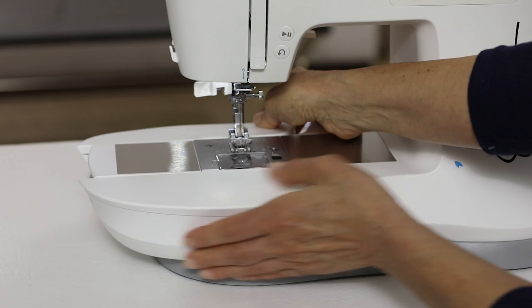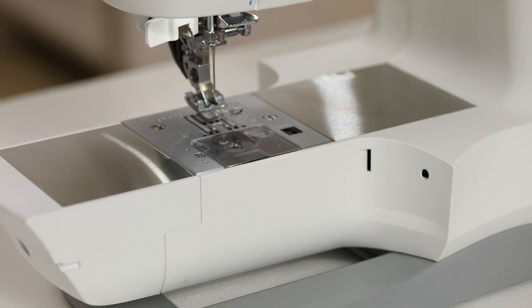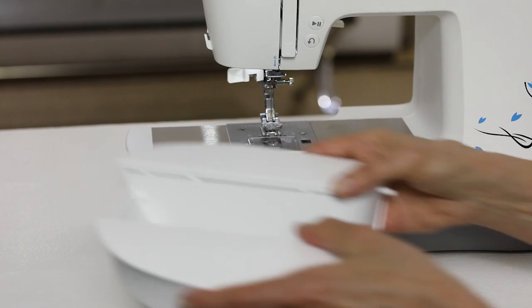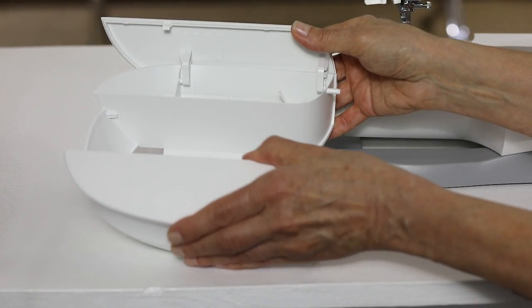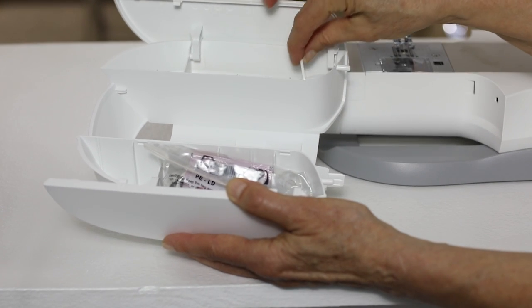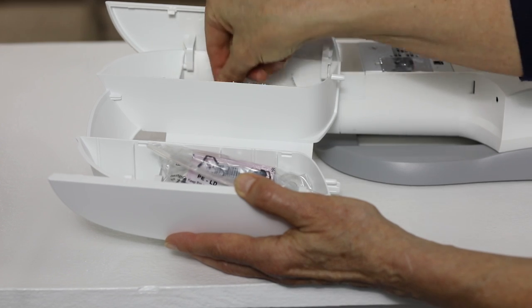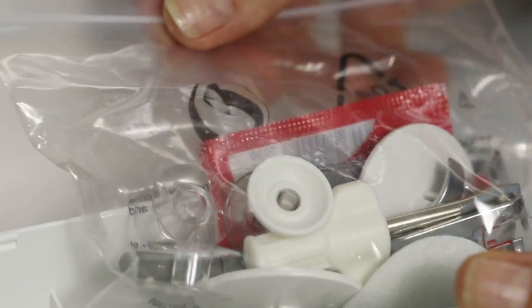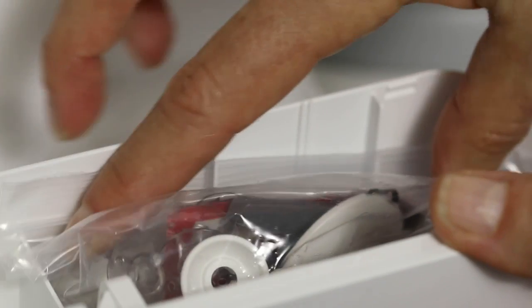The removable storage compartment slides off the end of the machine, converting your machine to a free arm. This is great for hemming pants, sewing sleeve cuffs and so on. The compartment has a section in the back and in the front. In the back is an additional spool pin and a buttonhole foot. In the front are some additional accessories like spool caps, extra needles, extra bobbins, and some great presser feet that we'll show you later in the video.